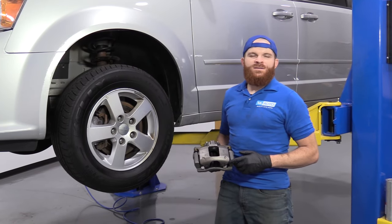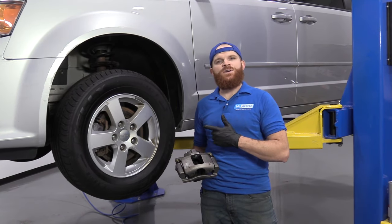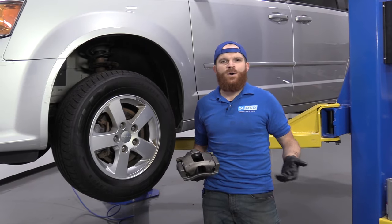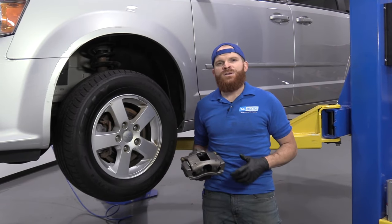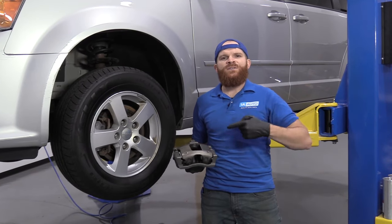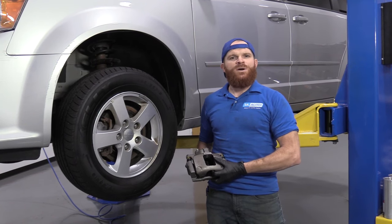Hey friends, it's Len here from 1A Auto. Today we're going to be working on something super simple — replacing front calipers on this vehicle. We're going to make the video non-vehicle specific, so you don't have to worry about what year, make and model or anything like that. We just want to give you a heads up on things you should expect and the how-tos of replacing a front caliper. It should be fairly easy, so let's get right into it.